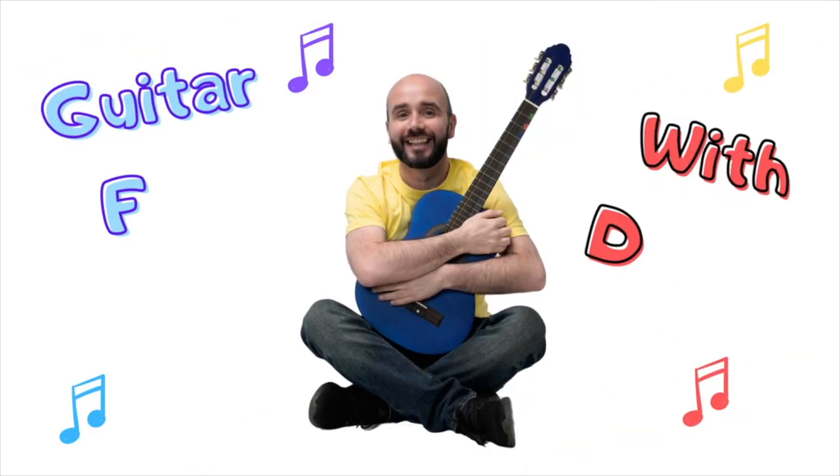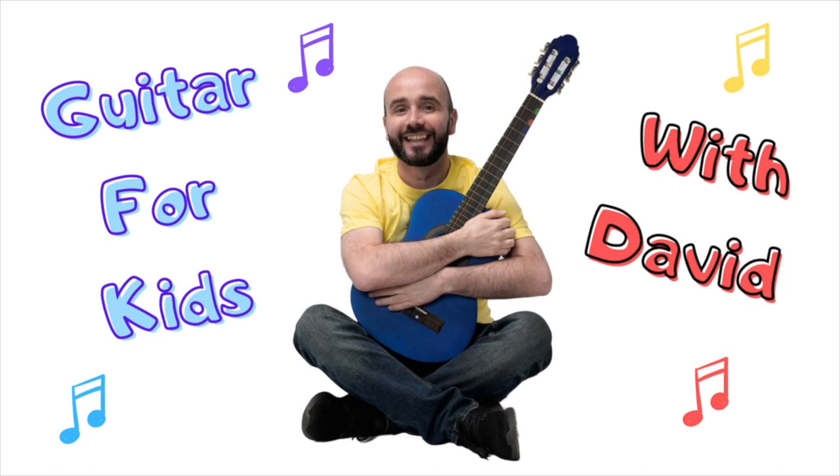Guitar for Kids with David Aldridge. Today's lesson is learning how to play Hallelujah on guitar. What we're going to do today is I'm going to teach for five minutes and then I'll end with some takeaways you can implement immediately.